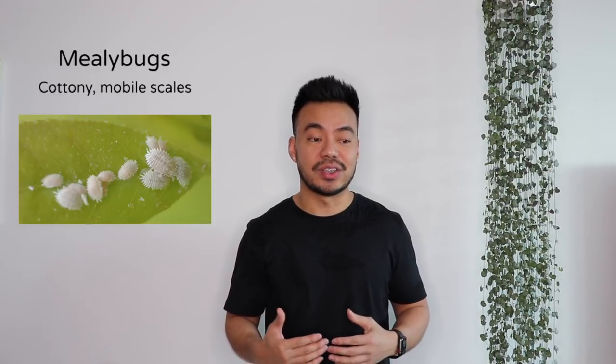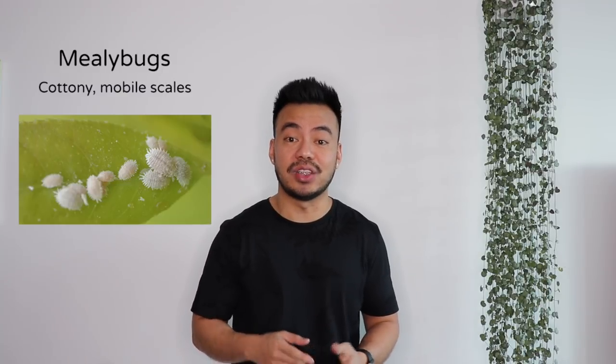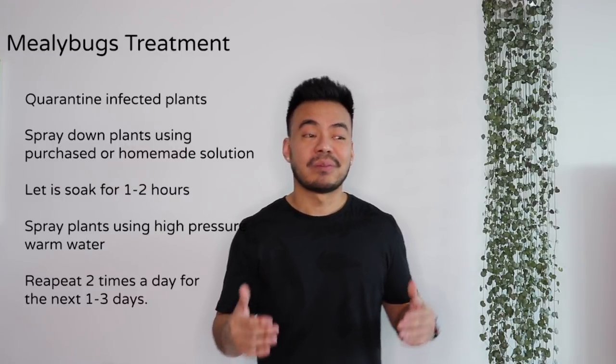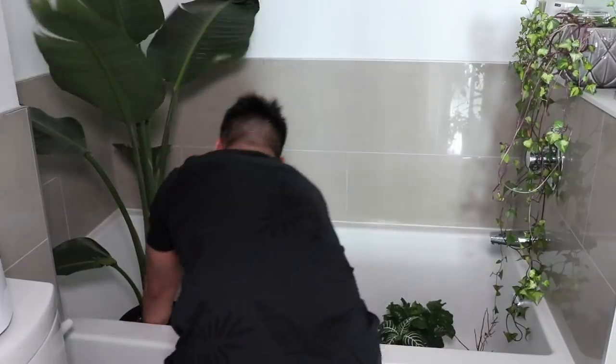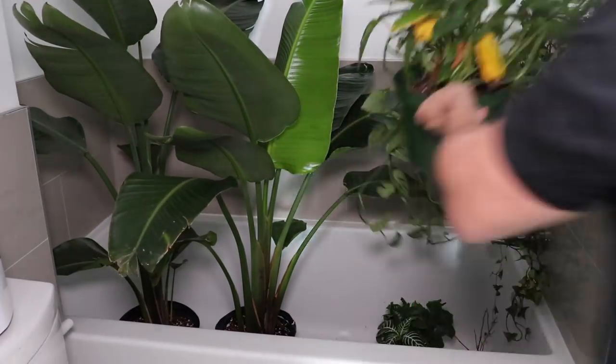If you do happen to come across Butterwort plants, get some because they will help with your fungus gnat issues. The next common houseplant pests I've dealt with are mealybugs, which I first encountered on my Jade plant and my Hoyas. They typically like succulents and Hoyas. I got rid of them about six months ago, and now I saw them come back on my Coffee plant, my Zebra plant, and my Bird of Paradise. When dealing with a mealybug infestation, I go through a few steps — first, quarantine your houseplants. I take them to the bathroom for a couple of days and that's where I treat them.